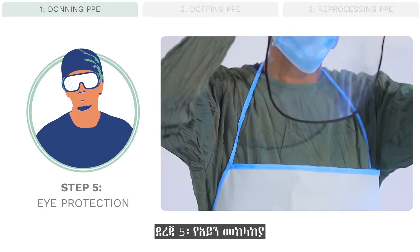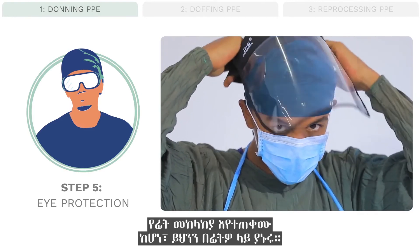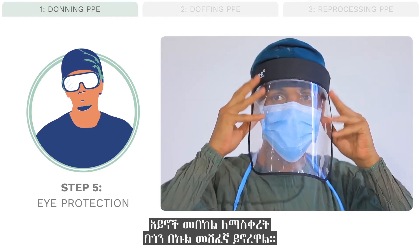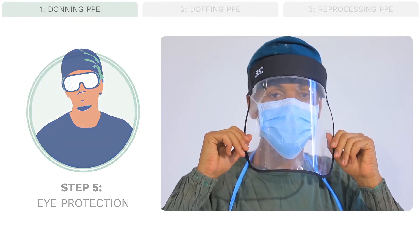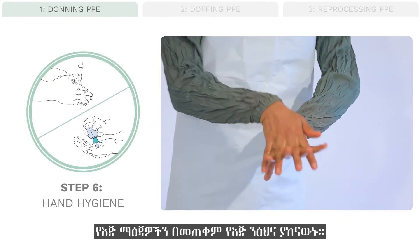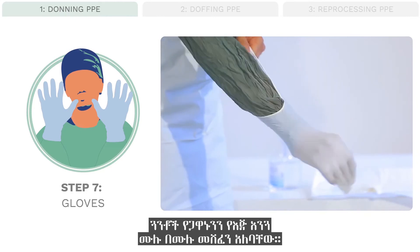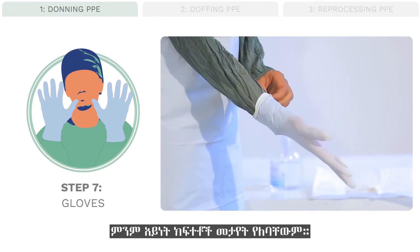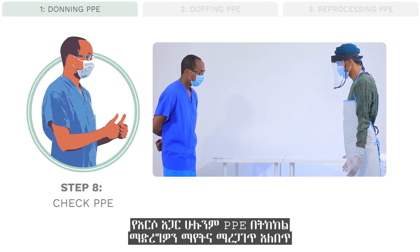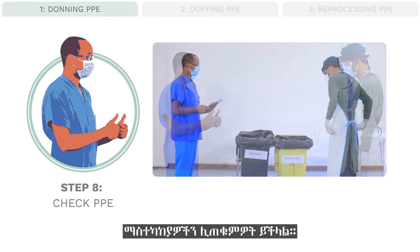Step 5, eye protection: place the goggles over your eyes. If using a face shield, place this over your face. Ideally, the eye protection will have coverage on the sides of the face to prevent splashing or contamination from the side. Step 6: perform hand hygiene by washing with soap and water or using an alcohol-based hand rub. Step 7: don gloves. Gloves should completely cover the wrist of the gown with no gaps visible. Step 8, check PPE: your buddy should check that all PPE is correctly in place and point out any adjustments needed.